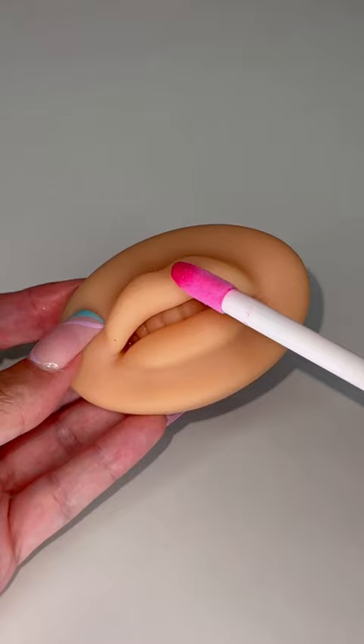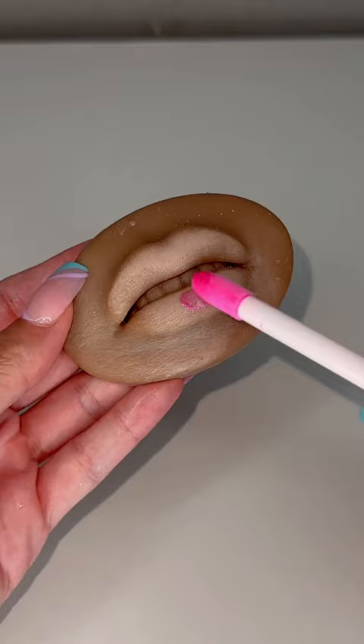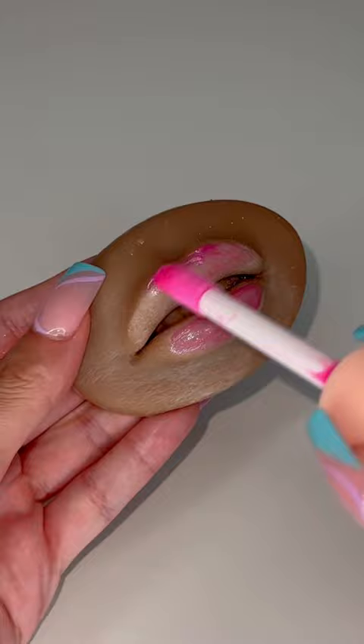I bought these silicone lips a year ago and I think it's time to throw them away. Every time I try and do a lip swatch on them, it always comes out streaky. I even tried using powder, and you would think the lip gloss would apply smoother, but no, it doesn't. It loses its pigment and still comes out streaky. I think it is time to retire these lips and throw them away.